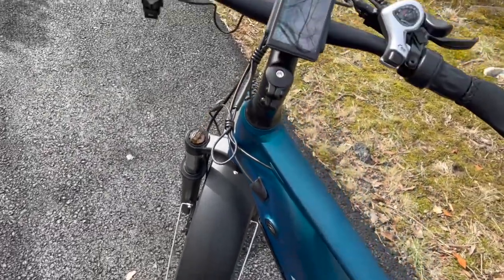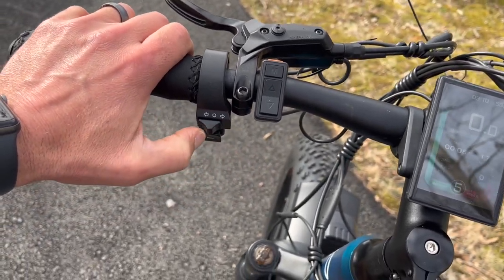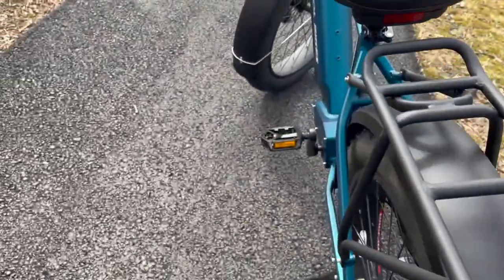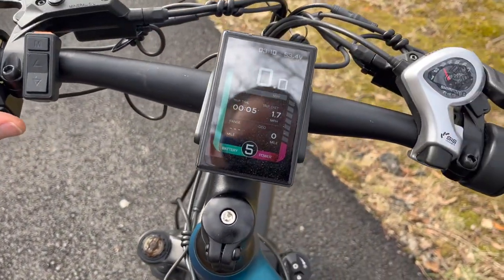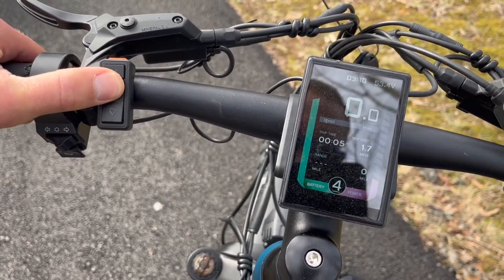Let's start off with an overview of the controls. On the left hand you have the front brake, but you also have a little horn and turn signals, which I really like. Check out this little LED magic here — looks really fancy and super nice for little turn signals on your rear brake light. Next you have a control that turns on the bike, a menu option, and also gives your power levels.